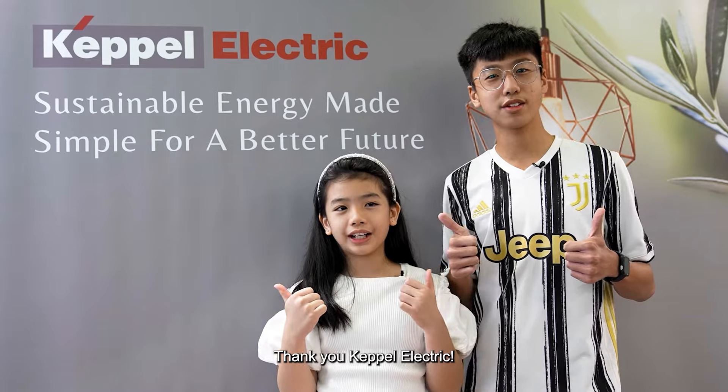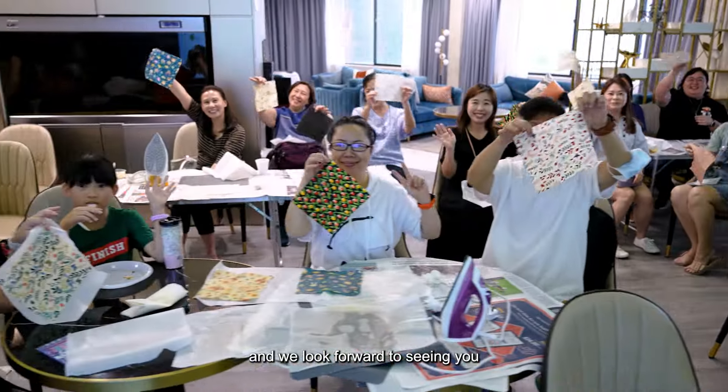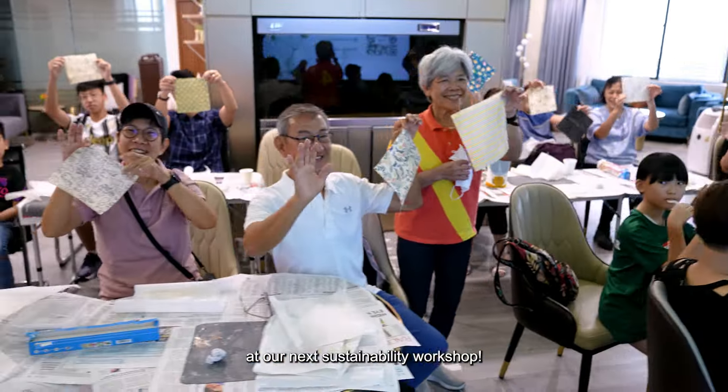Thank you Keppel Electric for making it a great success, and we look forward to seeing you at our next sustainability workshop.